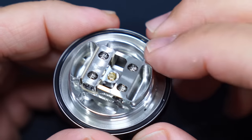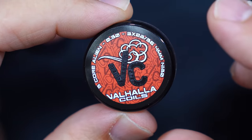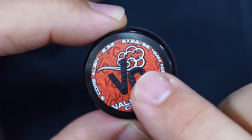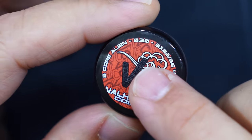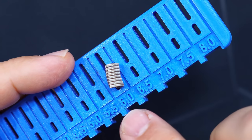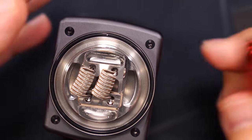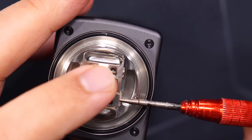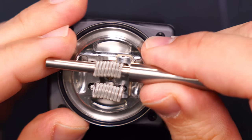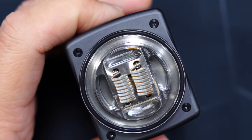Now we're gonna put some coils inside. The coils I'll be using are Valhalla coils from Vapor's Cloud — I've had these for a while and I've been saving them for a special occasion. These are 4mm coils. When cutting your coils, I recommend 6mm with a coil tool. Now I got both coils placed inside — very simple to build on, with nice beefy post screws. With my coiling rod I'm just gonna set them in place right where I want them, then pulse the coils to get all the hot spots out.